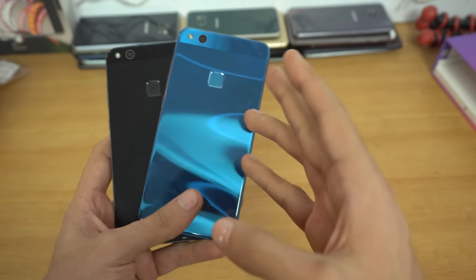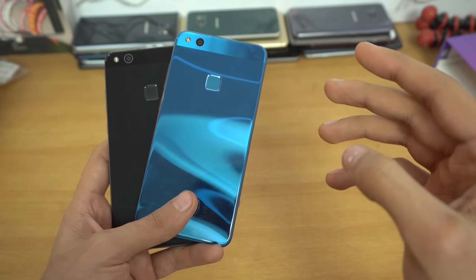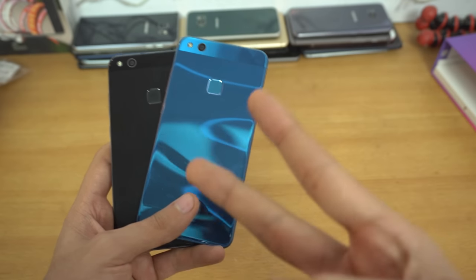That was a quick unboxing of the Huawei P10 Lite. Let me know what videos you want to see — I'll be doing a full review of this phone pretty soon. See you guys in the next one, peace.